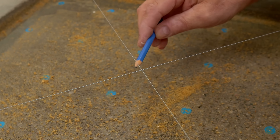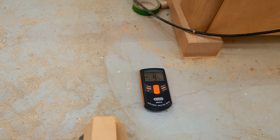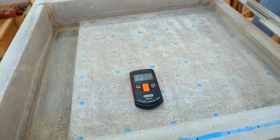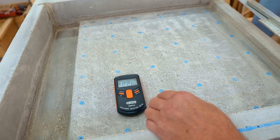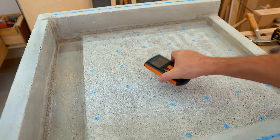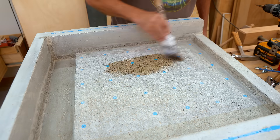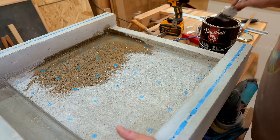Concrete takes roughly 30 days to cure, and in that time it gives up its moisture. To demonstrate, I have a moisture meter — on my shop's concrete floor the moisture content is less than 10 percent, but on the new bed it's still sitting at more than 20 percent, which is a bit too wet for sealing. I gave it a few more days until it got down to less than 20 percent.